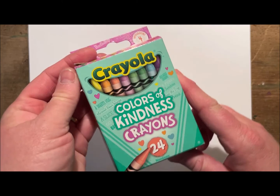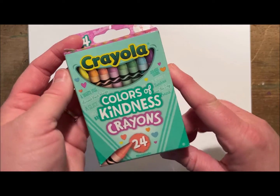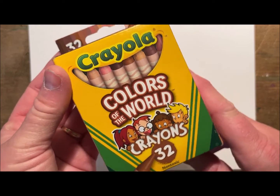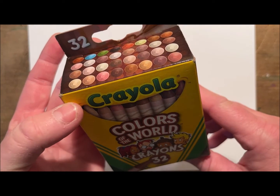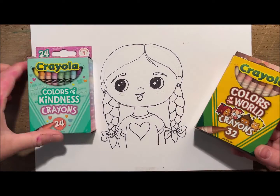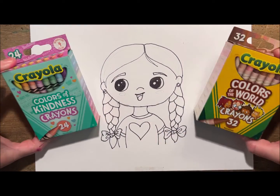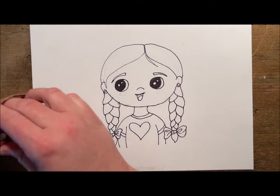Now I'm ready to color. I'm going to be using these Colors of Kindness crayons by Crayola and also these Colors of the World crayons from Crayola. I'm going to be using the Colors of the World for the skin and hair, and the Colors of Kindness for her accessories and clothes.